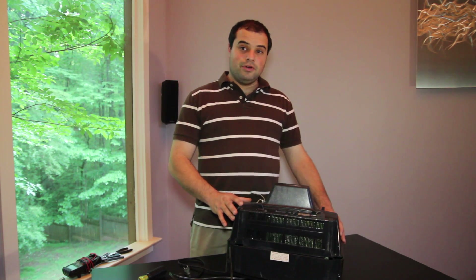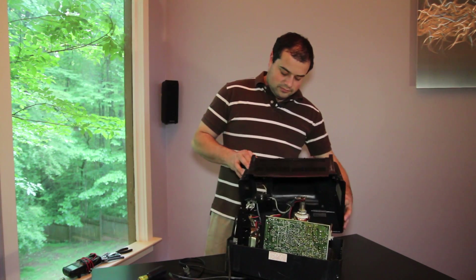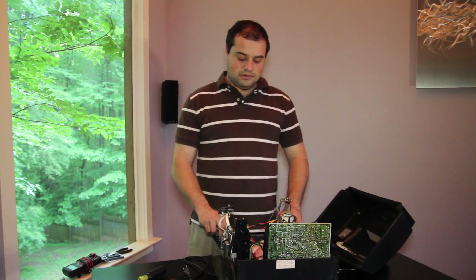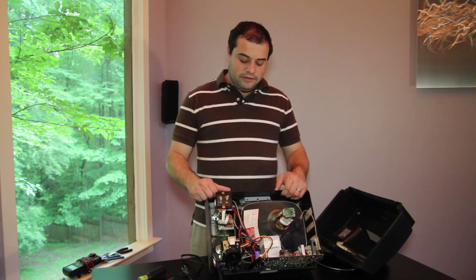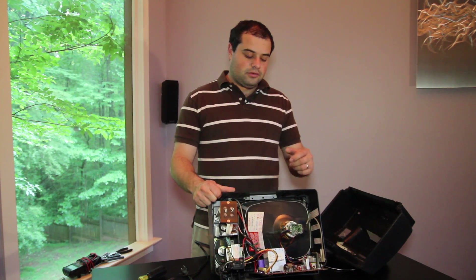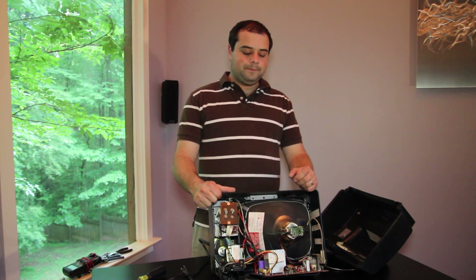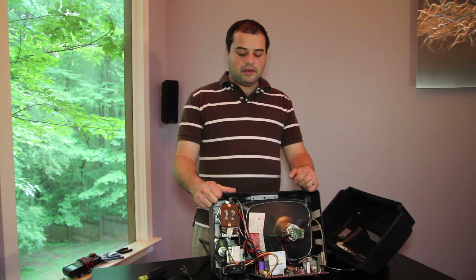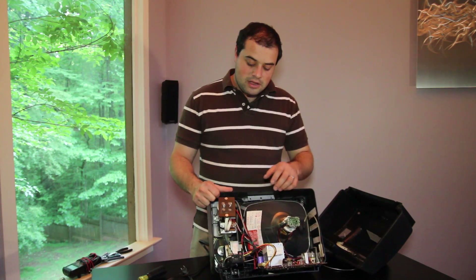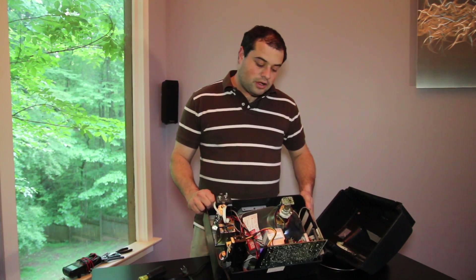Having said that, we removed the screws to the casing of this TV and we can now pull off the back and have a look inside. Once we are inside the TV, you can look for any indications of electrical discoloration — brown spots, black spots where something may have sparked inside. You can look for wires that could have melted or broken, or wires with connectors that have come loose, and just carefully look around the inside and replace any wires that may have slipped off of their connector.